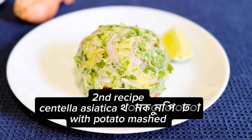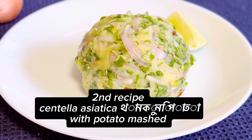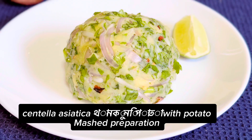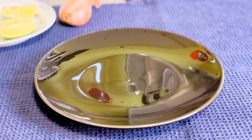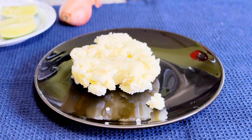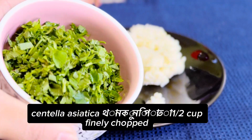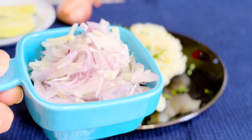Second recipe: centella asiatica with potato mashed. Preparation — boiled potato a half cup, centella asiatica half cup finely chopped, onion a third cup.